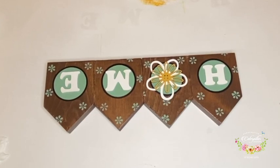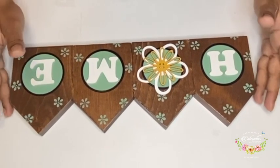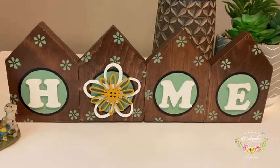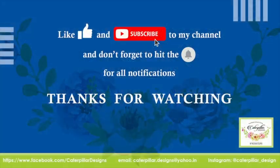And that, my friends, is the end of this video. I hope you enjoyed it and found it helpful and easy to try yourself. If you enjoyed it, make sure to give me a thumbs up and don't forget to subscribe to my channel. All my social media links are in the description below and you can follow my work on all social platforms. Thanks for watching and I'll see you all in my next video. Happy crafting!